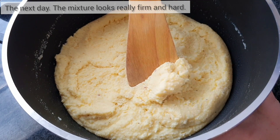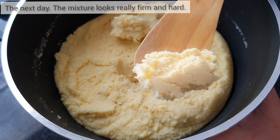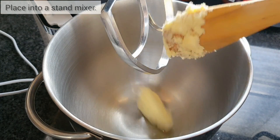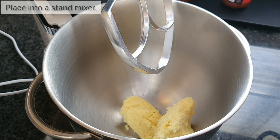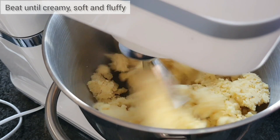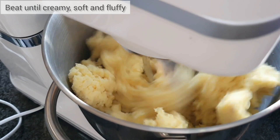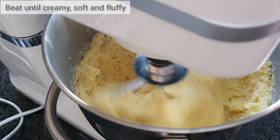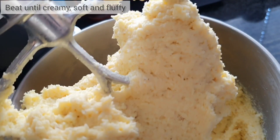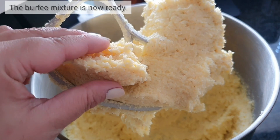The next day, your burfi mixture will look quite firm and hard — don't be alarmed, it's normal. Break portions out of the mixture and add it all to a stand mixer. Beat this until light, fluffy, and soft. The mixture took me about five to seven minutes to reach this texture.